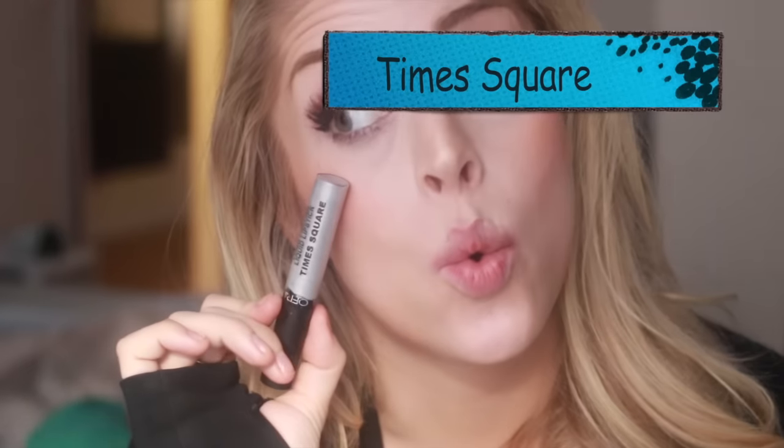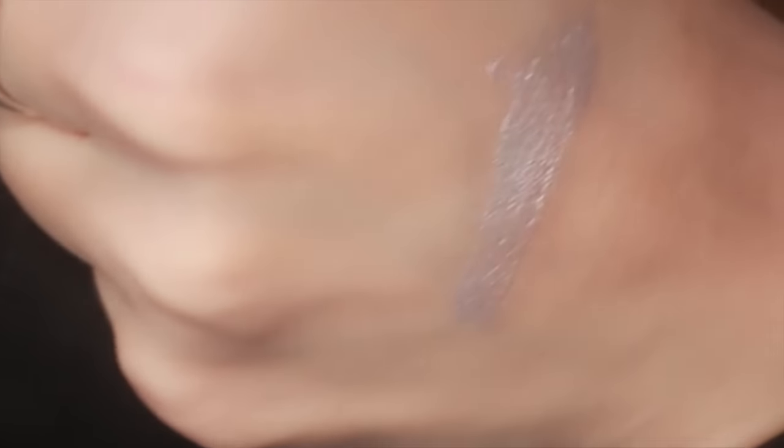Next we have Times Square. This is one of two sort of overlay liquid lipsticks. These aren't as pigmented as some of the others, but it's because they're meant to be layered on top of other ones. You'll see when I do the swatch on my own lips they never get fully opaque, and that is on purpose. It allows whatever's underneath to shine through. I'm putting this on by itself just so you can see exactly what I'm talking about with the opacity and its purpose.